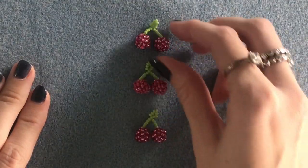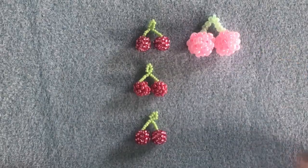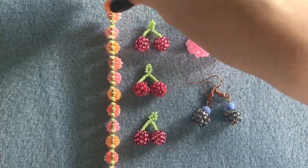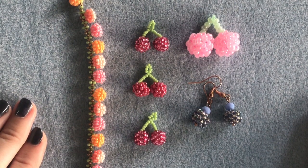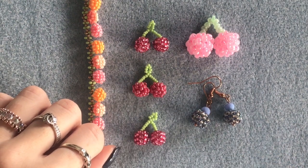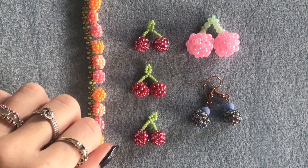There we are — there are our finished cherries. It's pretty simple once you get the hang of it and doesn't take too long. You can do them in different sizes depending on the look you're going for, and here are some examples of different things you might want to make using the same technique. I hope you enjoyed this video and found it helpful. Please leave me any comments below, like this video, and subscribe if you'd like to see more. Follow me on Instagram at beadingbyhannah, and if you make anything from my videos please tag me — I'd love to see it. Thanks so much for watching and I'll see you next time, bye!